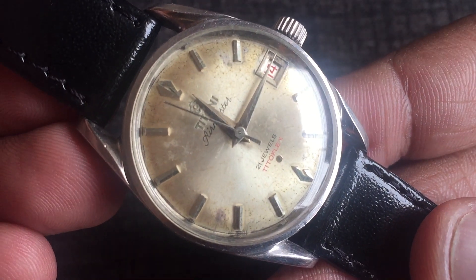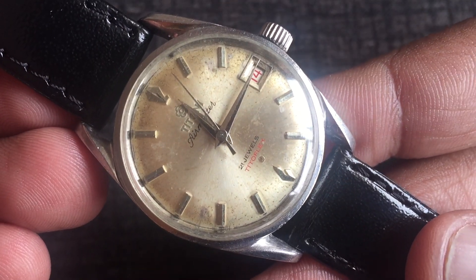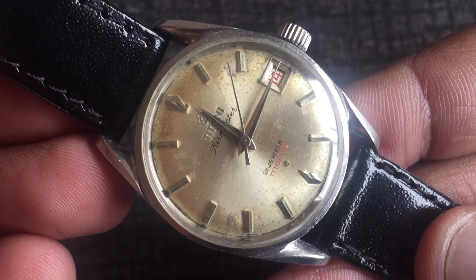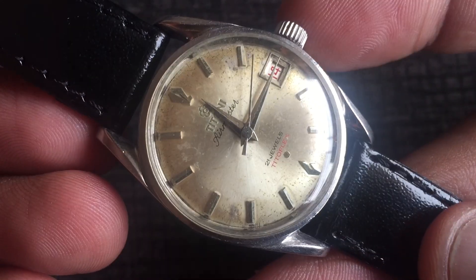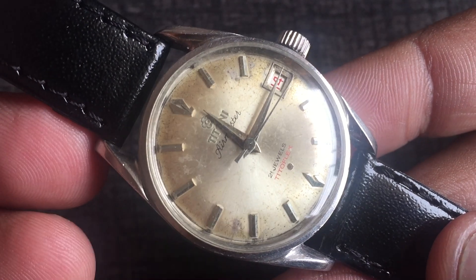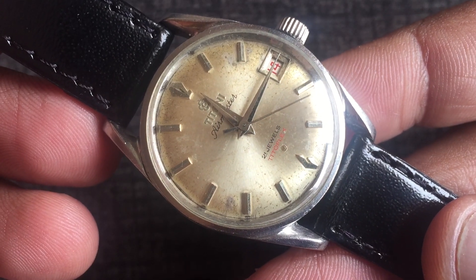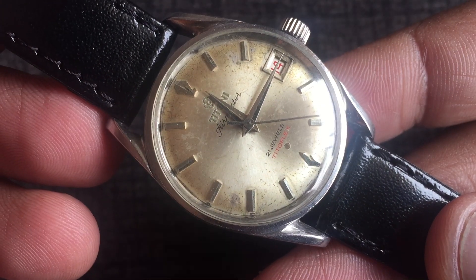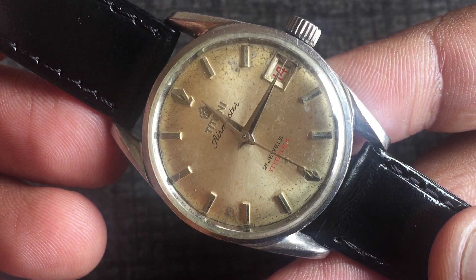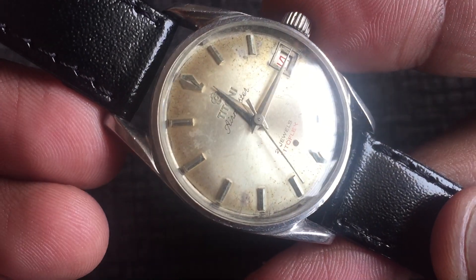This watch is wound by the crown. If you look at the dial, this is a silver sunburst dial. It has applied indices and Dauphine style hands, which are very beautiful. There is a date window, but this watch does not have a quick date set function — meaning you have to pull the crown. At the 6 o'clock position it reads Titoni Air Master, 21 jewels, Tredoflex.